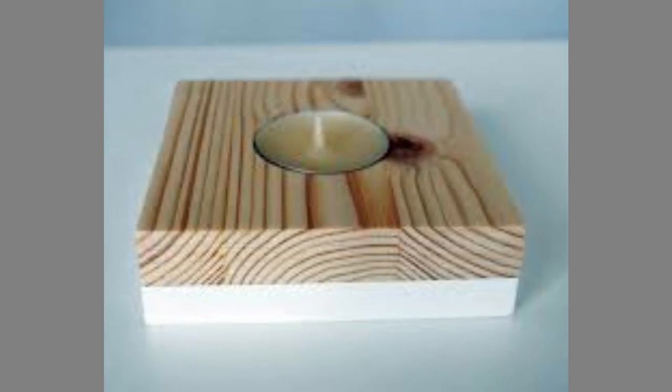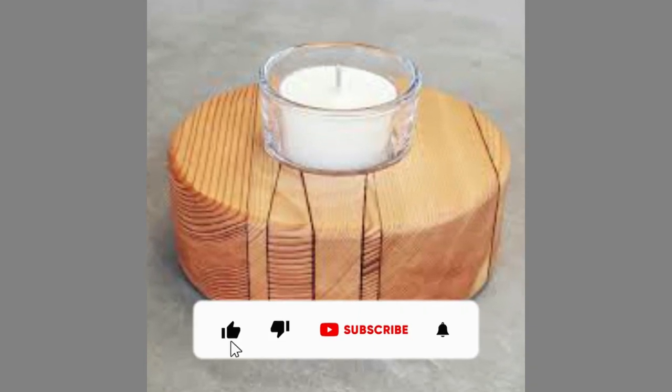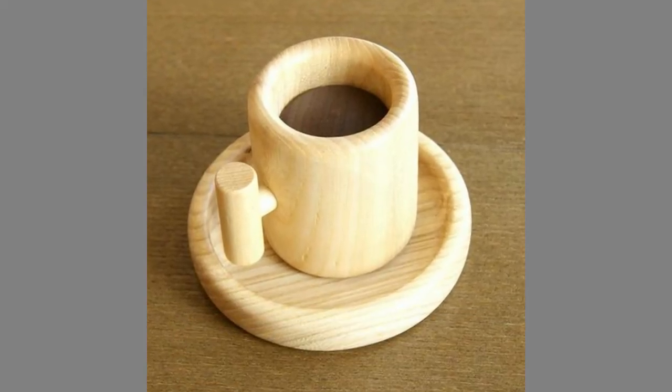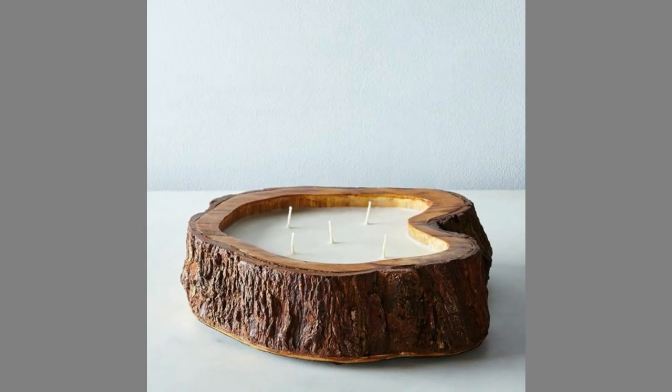If you are new to the channel, please consider subscribing and smash the notification bell so that you will be the first one to be notified when we upload new videos. If you are already a subscribed member, please like and share this video so that it could reach a wide range of audience.